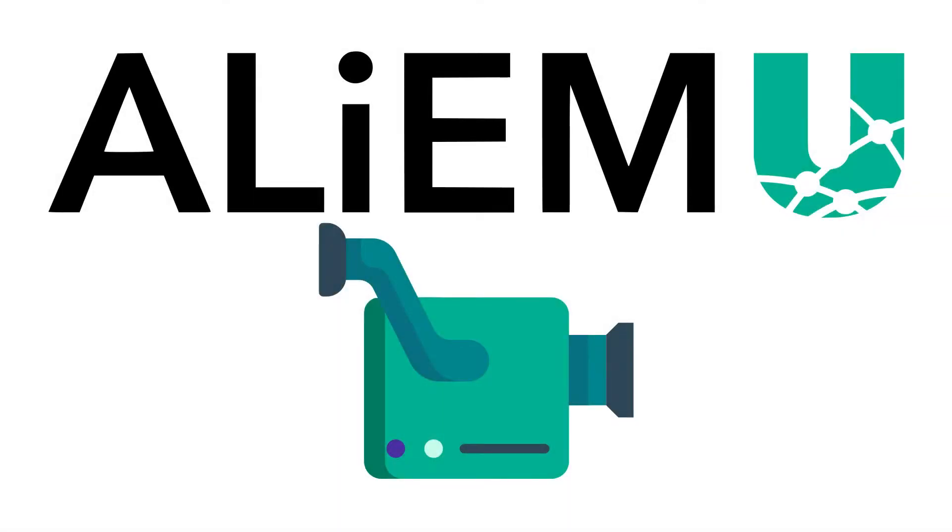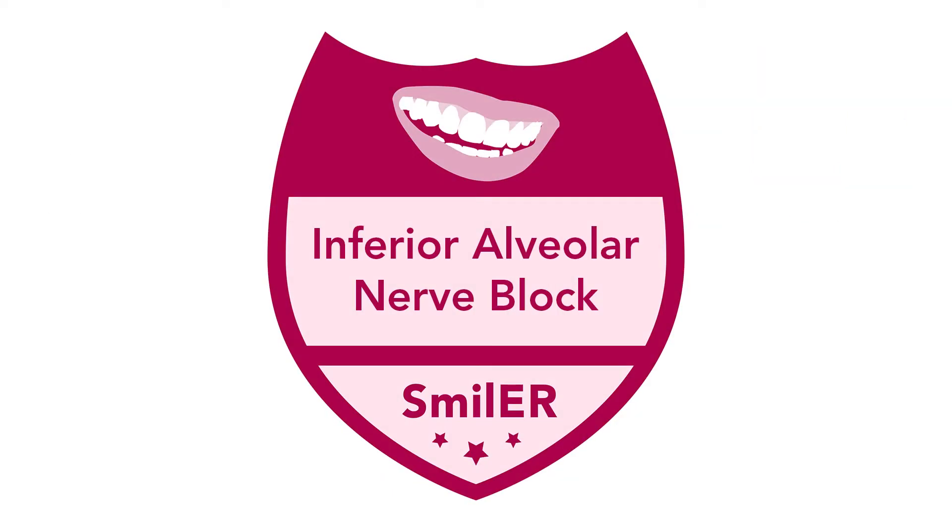Welcome to this AliumU video, part of the Smiler series. Today we review the inferior alveolar nerve block.